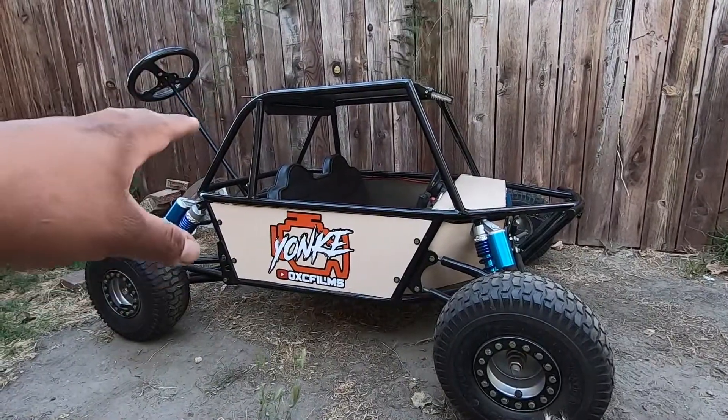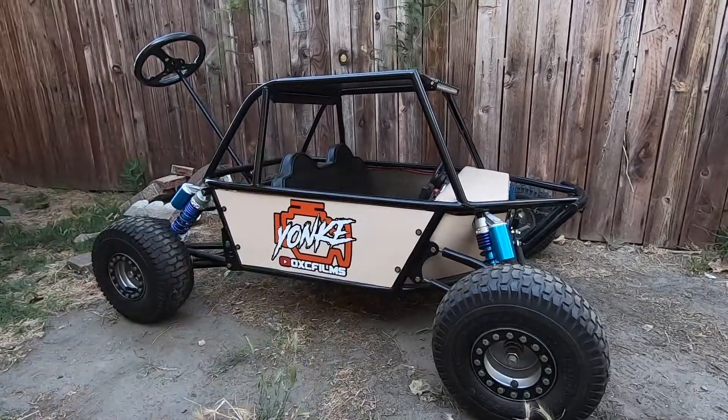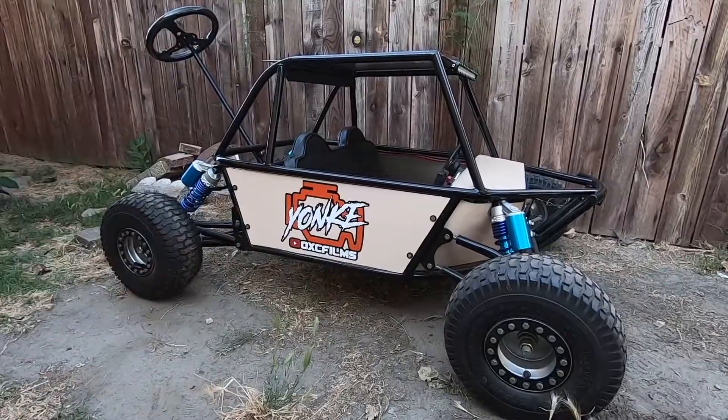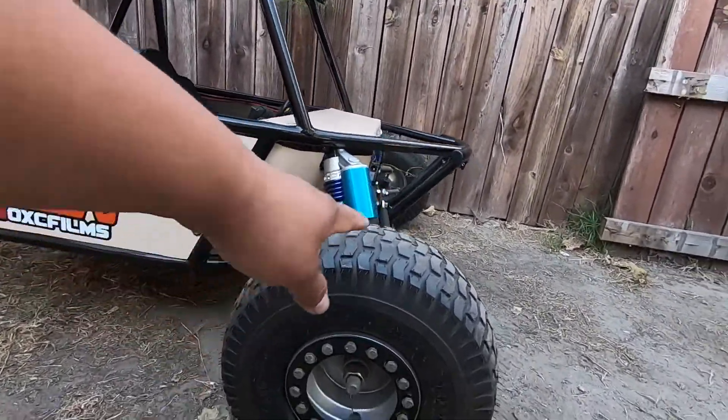When we picked up the sand rail, or buggy stroller — whatever you guys want to call it — it was completely different. We basically did everything except the actual frame and the arms.